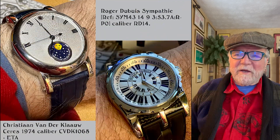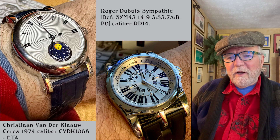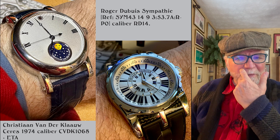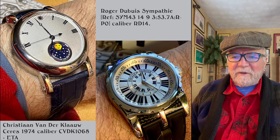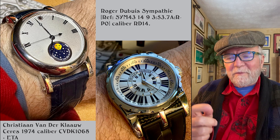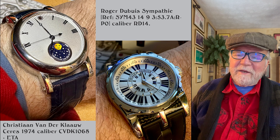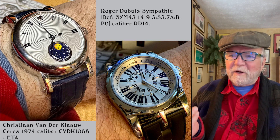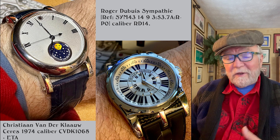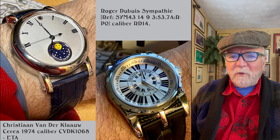This next one has a long story but I won't go into it. It's my Christian Vander Klaa Series 1974, caliber CVD 1068. I really wanted one but couldn't afford it, and finally ended up trading for the 1974. Love the looks of that watch — very difficult to set though. It doesn't have a pusher anymore; you work with the crown. The other one is a delight — Roger Dubuis Sympathy. A Sympathy usually doesn't look like a sports watch, but this is sort of their sports version. Later a very similar watch came out called the Easy Diver, which I had and sold — also a wonderful watch.